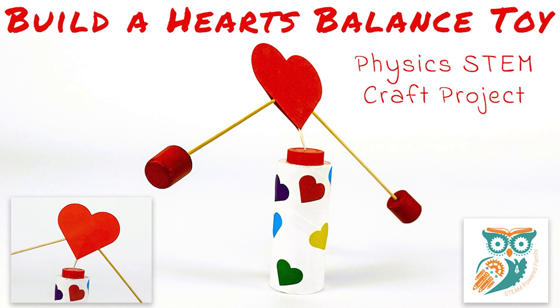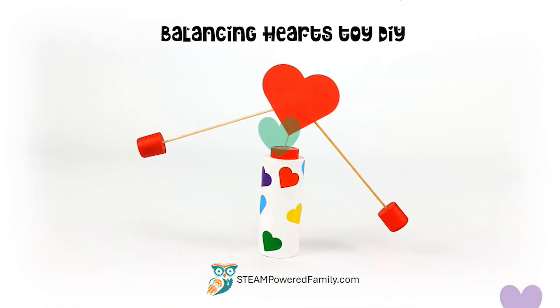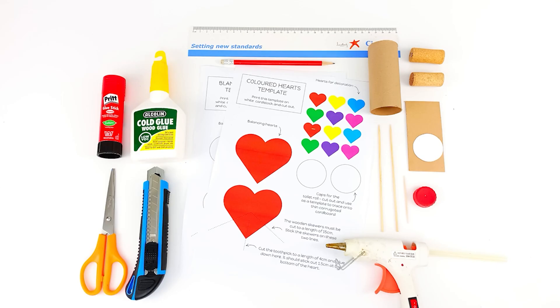Hi and welcome to Steampard Family. Today we're doing a really fun and simple physics STEM project: building a balanced toy with a heart theme that is perfect for Valentine's Day or any time of the year.